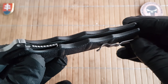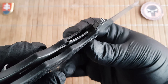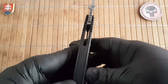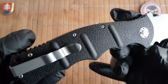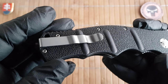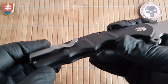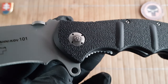The handle is made out of Zytel or injection-molded nylon with nested full stainless steel liners. There is no skeletonization on the liners — purely for assembly. We have brass washers, a Zytel backspacer, and the pocket clip is a true deep carry, switchable between right and left positions, with medium stiffness. It's just your standard sandwich construction.